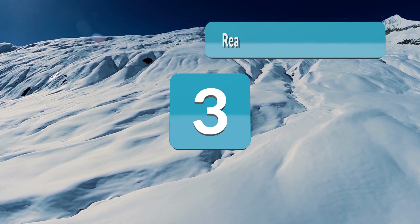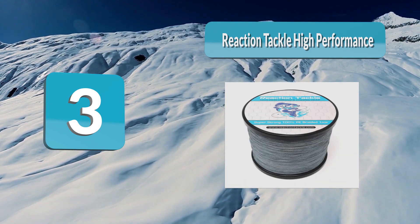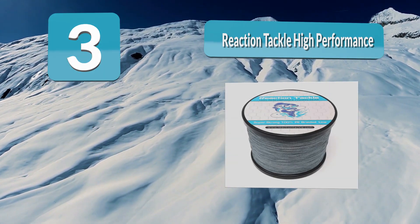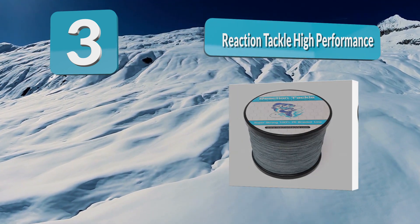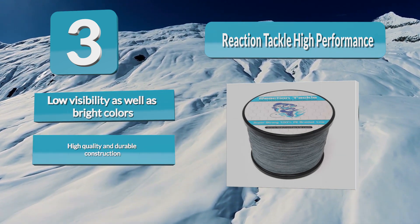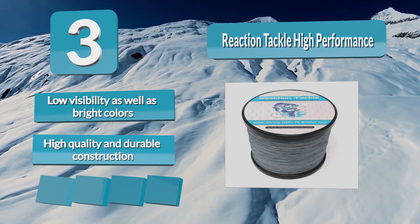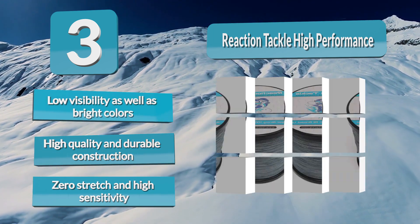Number 3: Reaction Tackle High Performance Ice Fishing Line, offered by Reaction Tackle, based in Wisconsin, USA. It is tough enough for ice fishing, especially when fishing from an ice shelter. It is made from one of the strongest fibers available, constituted of four or eight strands and coated to make it round and smooth for ease of handling and durability.